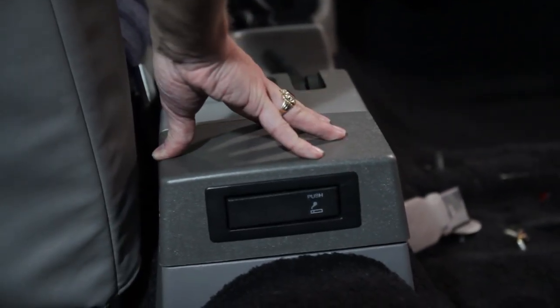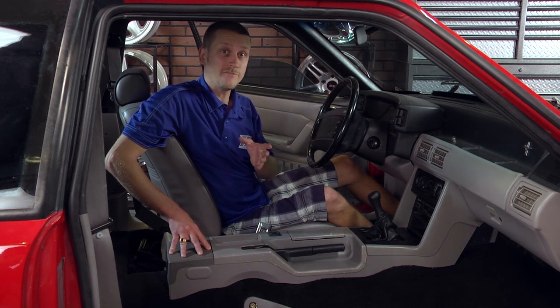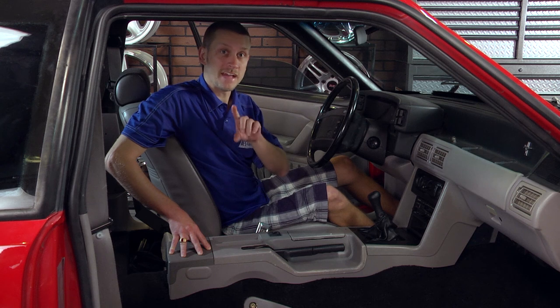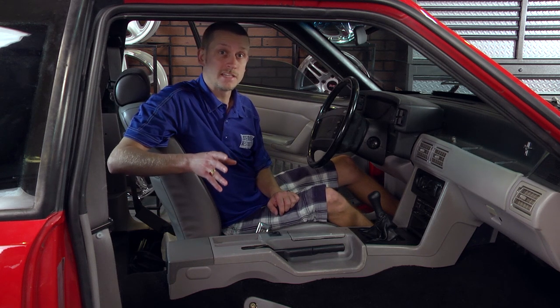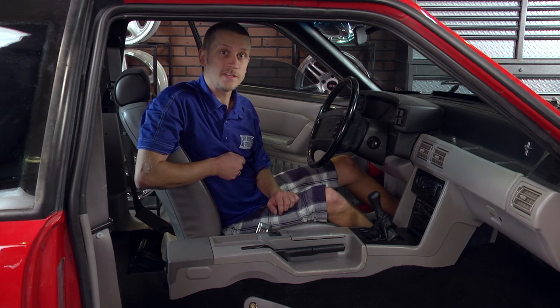You can probably tell that this armrest delete does not match our console, but don't worry — we have you covered with a complete line of interior trim dyes to match your interior perfectly. For more information on painting interior panels as well as other interior restoration videos, check out latemodelrestoration.com.